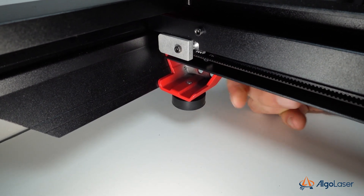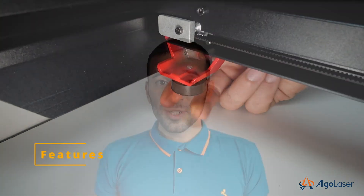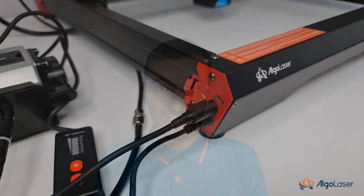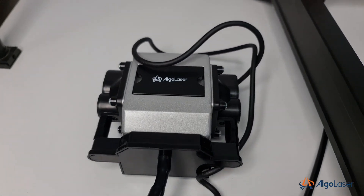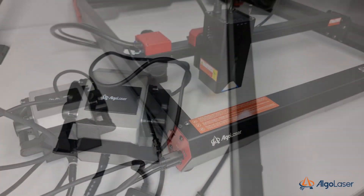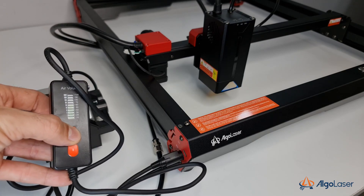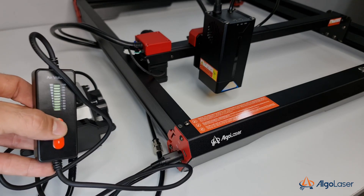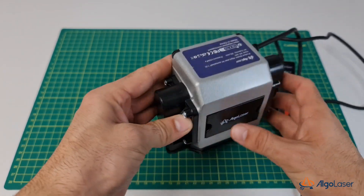The machine sits on threaded rubber feet that can be adjusted up and down about a centimeter, and I believe that soon Algolaser will also sell some extension feet. The machine comes with a built-in air assist with onboard control and variable flow rate, which comes in the form of a controller attached to the power cable. This will allow you to make clean cuts from your first project. As for the pump, it is pretty standard, but it has a built-in air filter and is both quiet and effective.